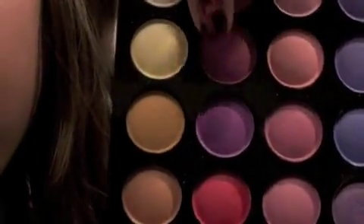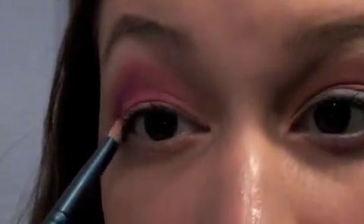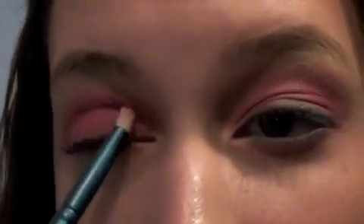Now I'm taking a tapered blending brush from Sigma and blending those shadows really lightly. Now I'm taking a Sigma pencil brush — yes, I'm using Sigma, I'm not sponsored by them. I'm taking the color right under that magenta, which is a tad bit darker — it's like a darker pinky purple. All these colors are pretty pink-based. And I'm putting that on the outer V of my eye to just darken up the look a little bit and give it a little bit more definition.